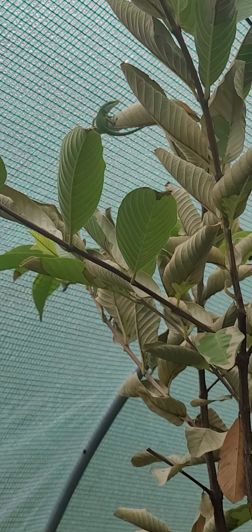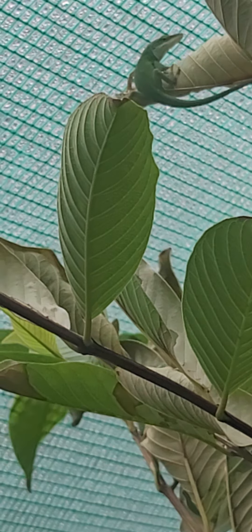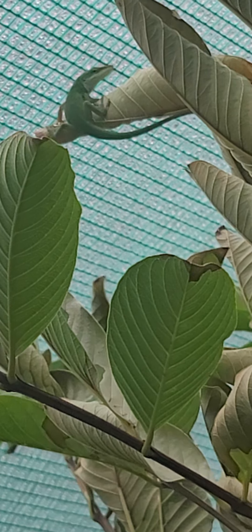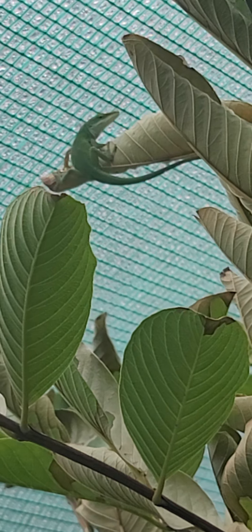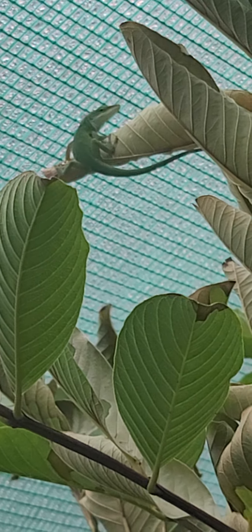Anybody see that? They like to take up refuge in my greenhouse every year and I'll let them survive. Anyway, thanks for watching — happy Sunday!